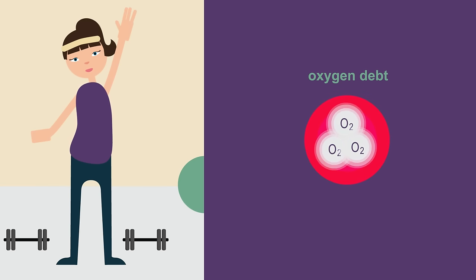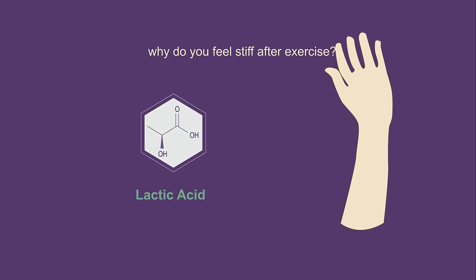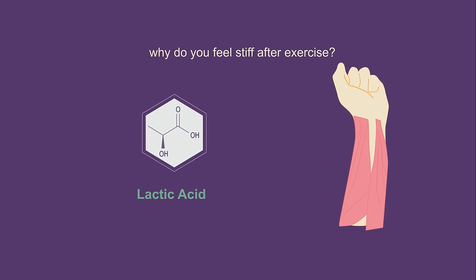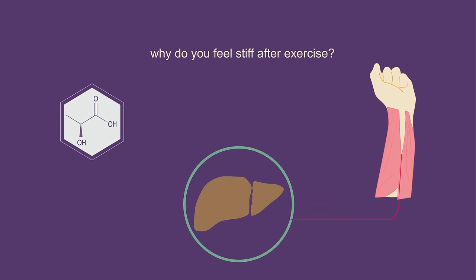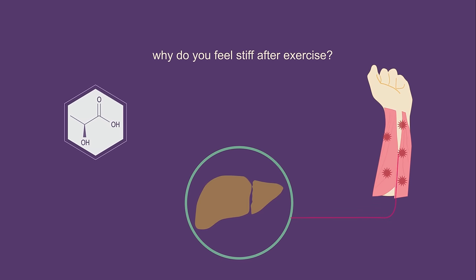So to answer the question at the start of the video — why do you feel stiff after exercise? It's all to do with lactic acid. If you stop moving straight after exercise then the blood does not return to the liver and the lactic acid stays in the muscles. This is what makes them stiff the next day.